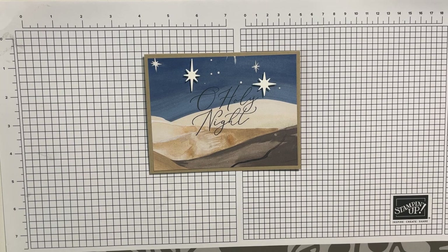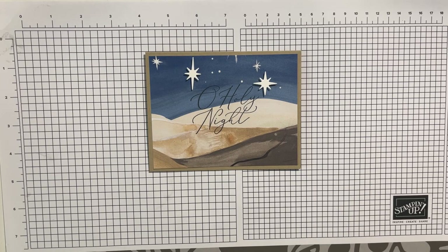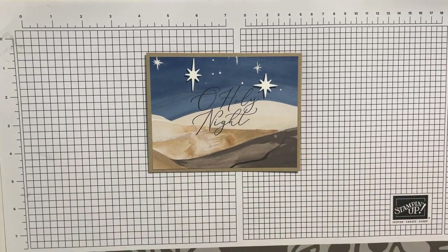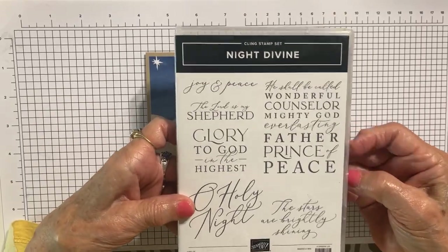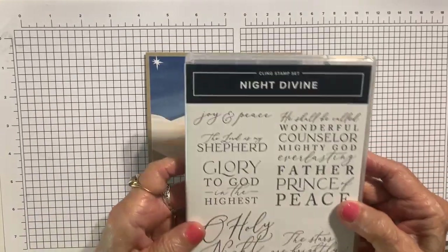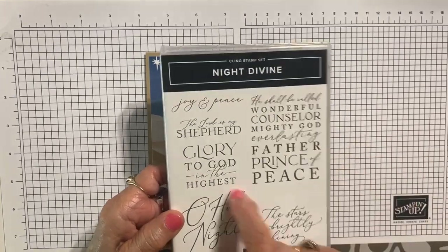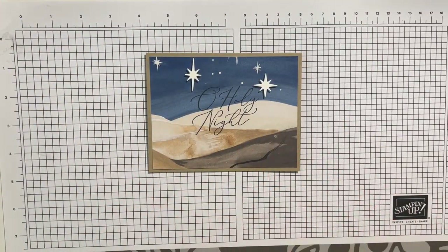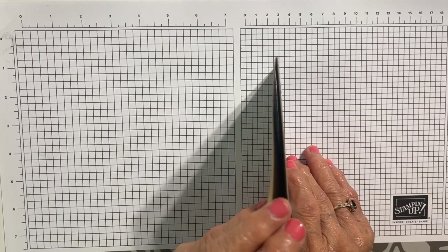Hopefully at this point you have dimensionals. This basically just uses the Crumb Cake card base, a piece of the Designer Series paper, some white cardstock where I cut the stars, and then the stamp set Night Divine. This is the stamp set — it comes in a bundle, so it's a stamp set and a die set, and the stamp set has these awesome Christmas sentiments on it. I'm using the Oh Holy Night sentiment stamped in the center in black. And even though this is a very basic card, I think it's beautiful — it even has some dimension because you popped up the stars just a little bit.